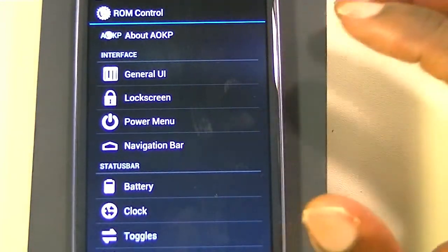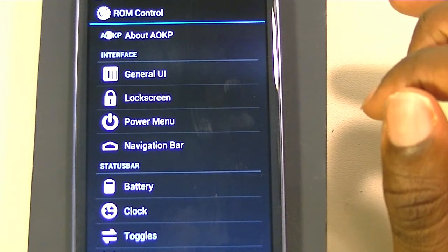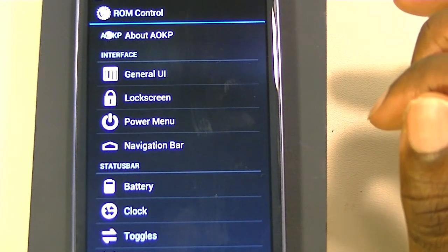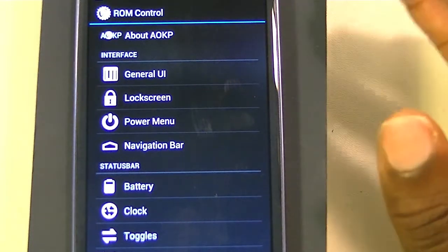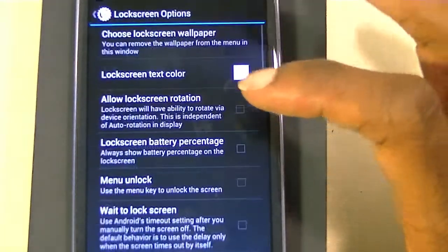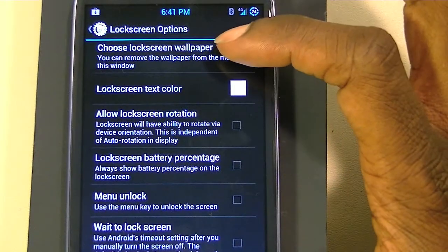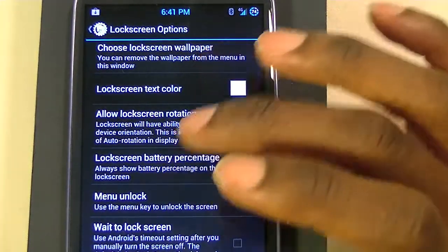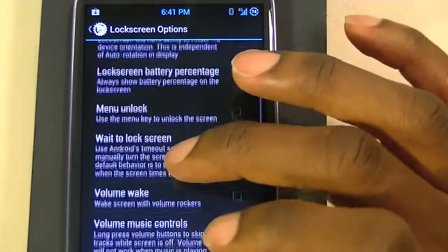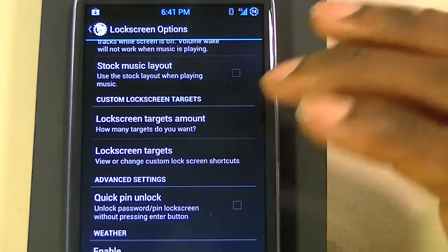A lot of things I like about it are features from TouchWiz that aren't available on a stock ROM, like the lock screen. You can have a different wallpaper for your lock screen, change the lock screen text color, put the lock screen battery percentage, menu unlock, wake to unlock, volume wake — just a lot of different options. Lock screen targets, which is what I just showed you.